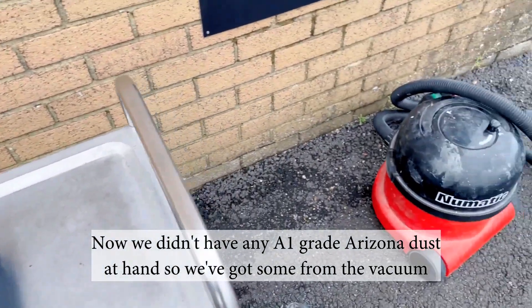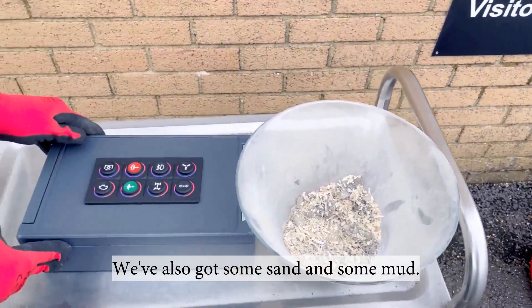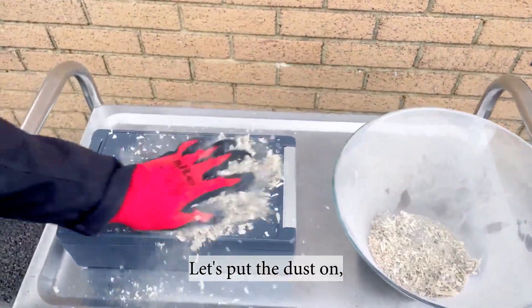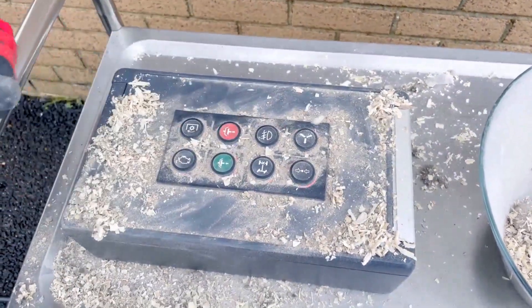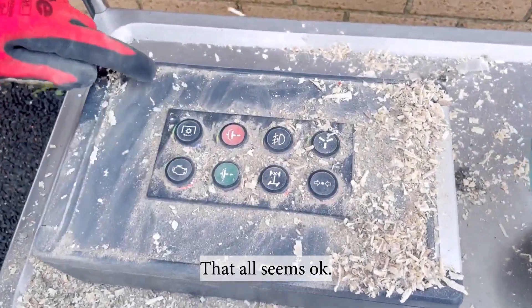Now, we didn't have any A1 grade Arizona dust at hand so we've got some from the vacuum cleaner. We've also got some sand and some mud. Let's put the dust on, smear it around and press a few buttons. That all seems ok.